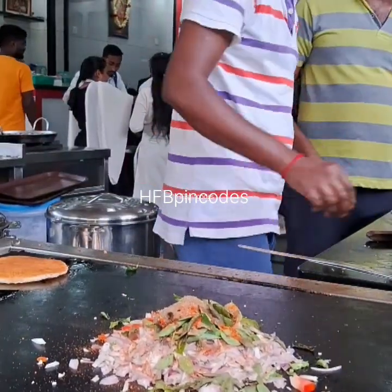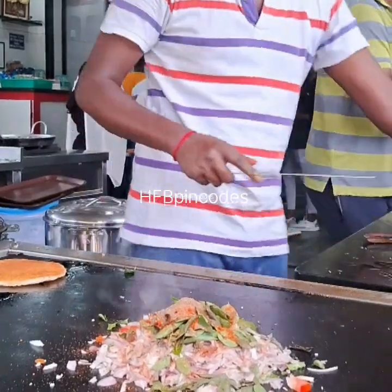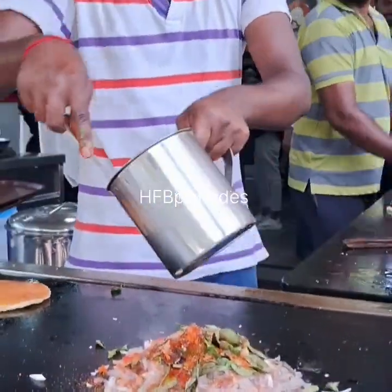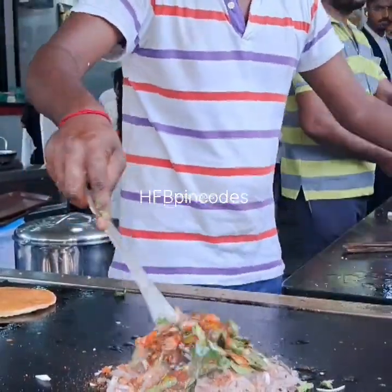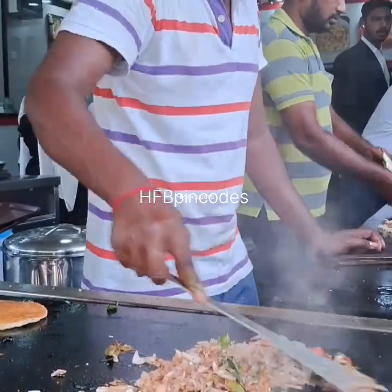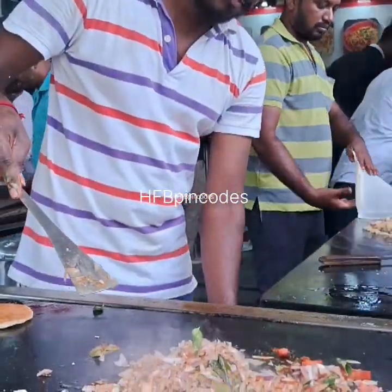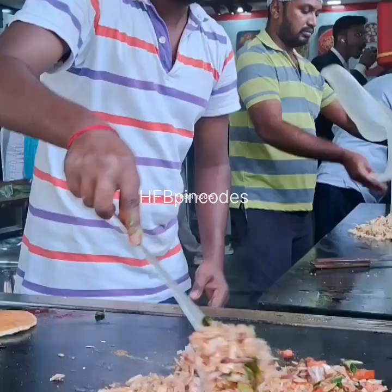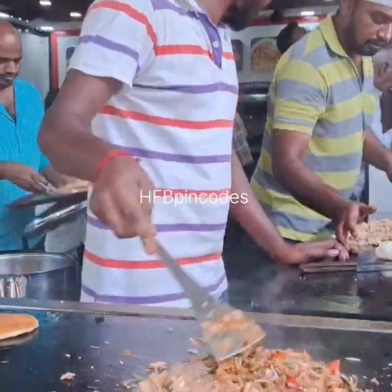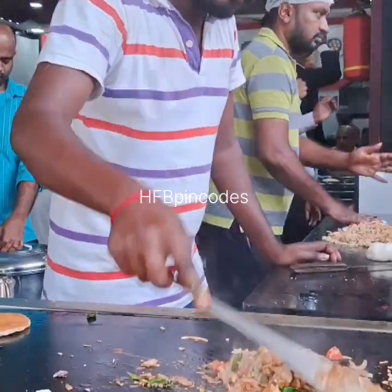We are going a little bit there. We are putting a little bit of oil — however much oil you want to use, little bit or more. Then you are putting in the onion, tomato, and chili. That is going on. Once it is roasted, you will completely roast it only.